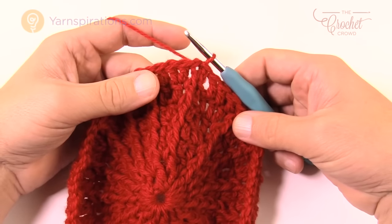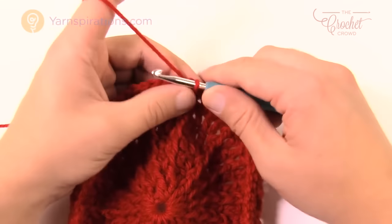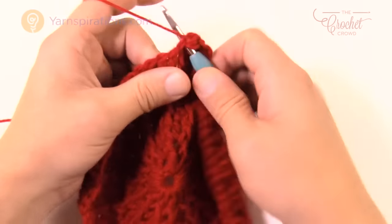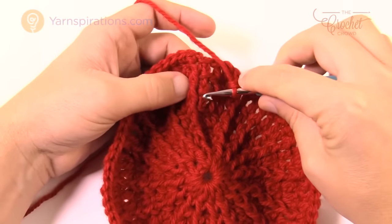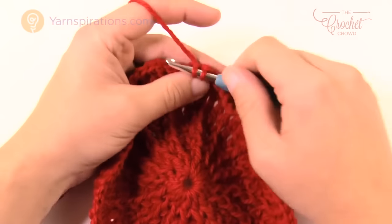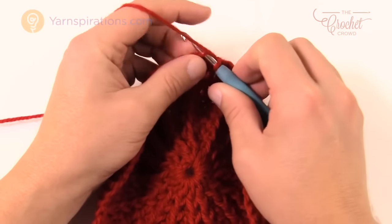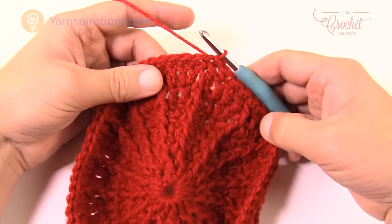Now for round eight — the spokes are completely done in the top of this hat. Chain up one, single crochet into the same stitch you just joined with, then one single crochet into each stitch all the way around. Watch out for that chain two from earlier — it looks like an extra stitch but it's not. Don't count it or you'll throw off your count. Join to the beginning single crochet.